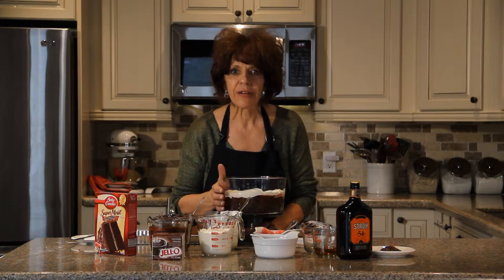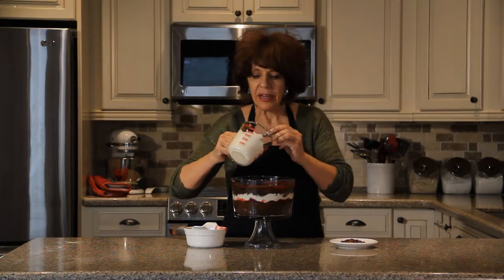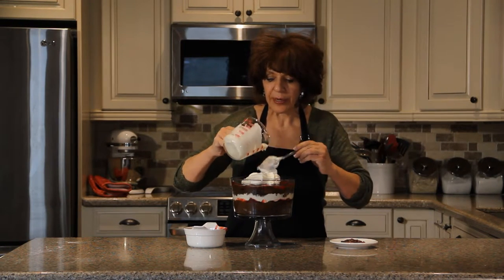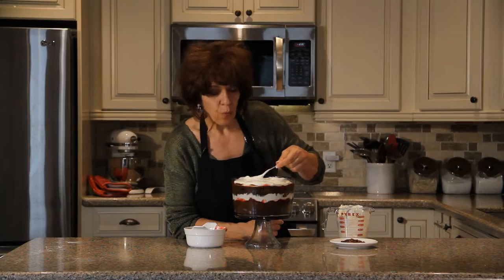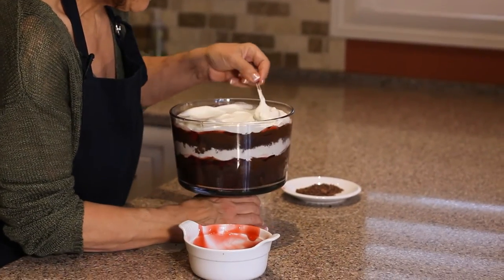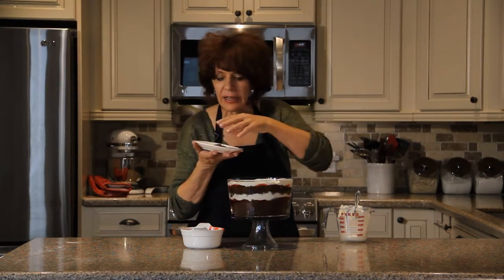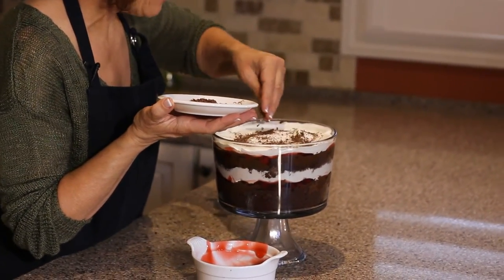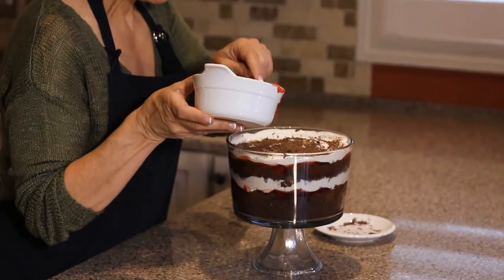This looks so pretty. I have done two layers, and this is the final topping — it's the whipped cream. I have reserved a little bit of the cherry pie filling to put on top to make it more decorative. Before I put the cherry pie filling on top, I'm going to sprinkle some dark chocolate shavings just to give it that black forest cake look that we all love. Now I'll put some cherries on top.